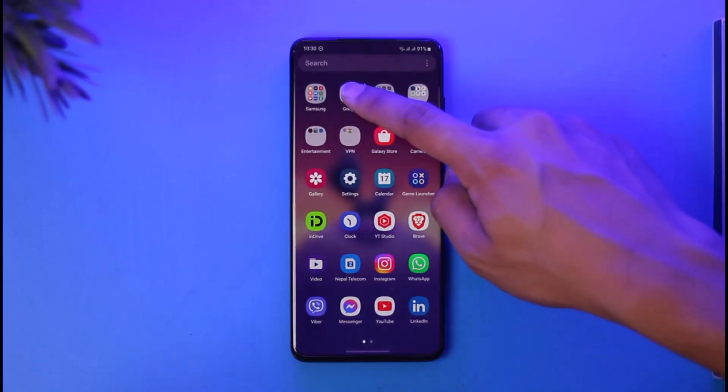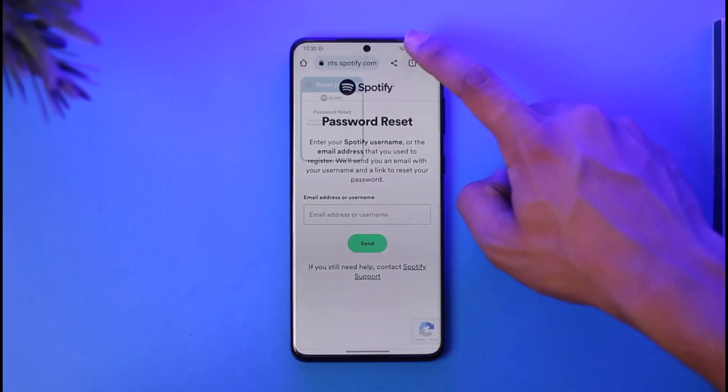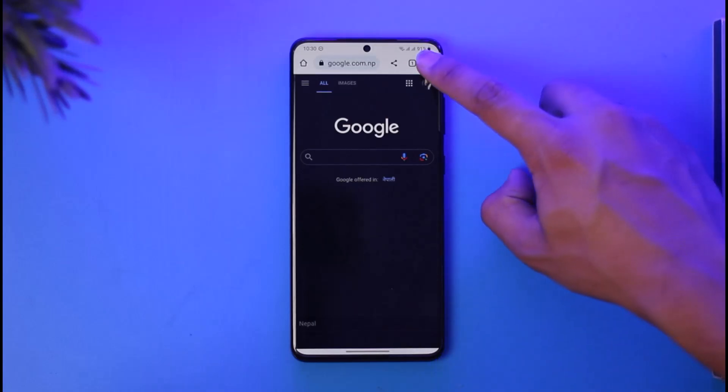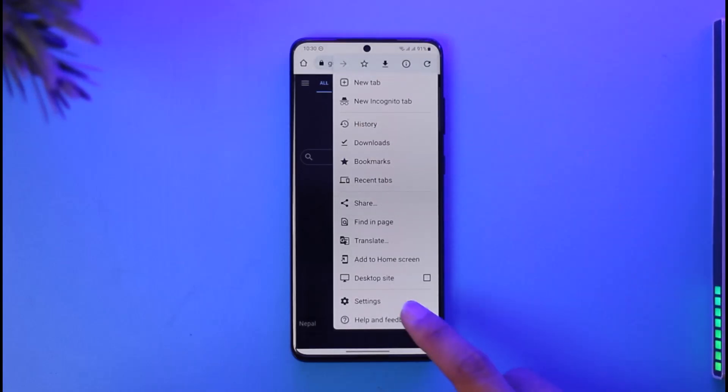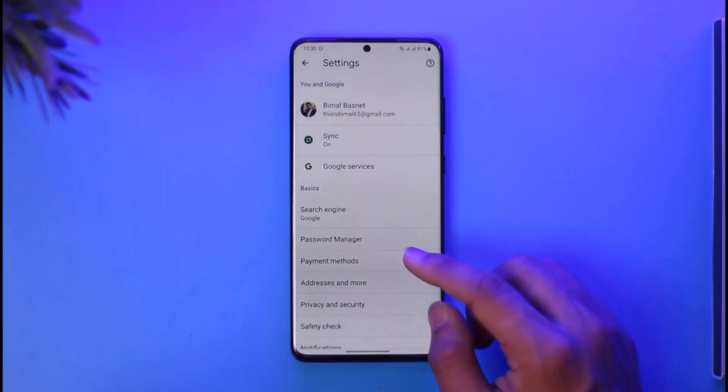To turn off Google Smart Lock, first go ahead and open up Google Chrome. There could be many passwords saved to your Google Smart Lock account. To fix this, open Chrome, then tap the three dots icon from the top right-hand side of the screen, then go to Settings.